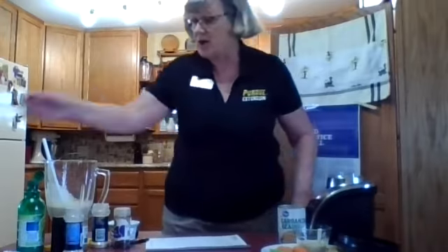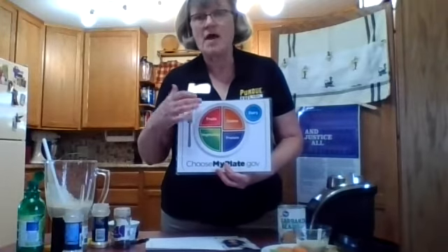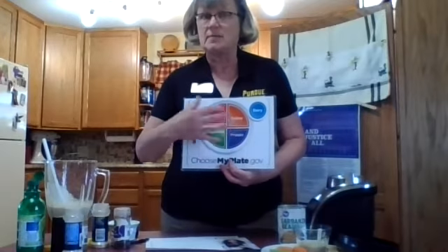I wanted to tell you a little bit about this nutrition education program that I am fortunate enough to be teaching. During this time, we're going to be offering these lessons online. It's lessons where you're going to learn things like this hummus recipe — you're going to learn some new recipes, and each time I will be doing a recipe and one of the Eat Smart Move More lessons. Sometimes our plates are a little bit lopsided, so we'll be talking about that.